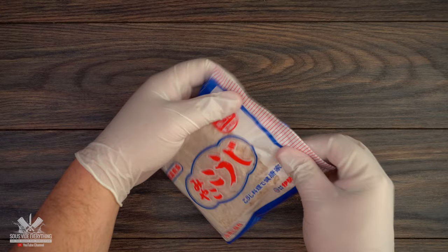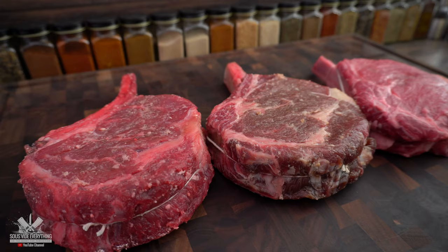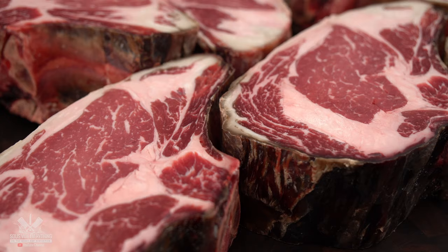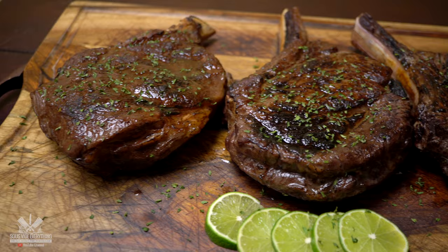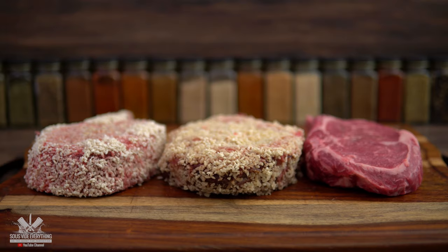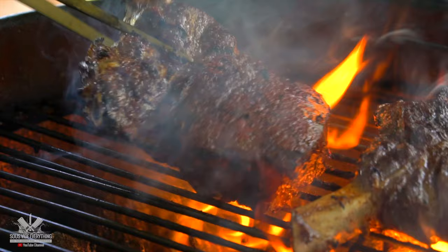Koji rice is a type of rice that has a specific type of fungus which does somewhat work as dry-aging beef. Is it the same thing as dry-aging? No, it is not, but it does give a unique flavor to the meat that resembles dry-age. Now making steaks with koji rice takes about two to three days, and supposedly with liquid koji rice it should only take one day — we use it as a marinade, and that is exactly what we're doing today.